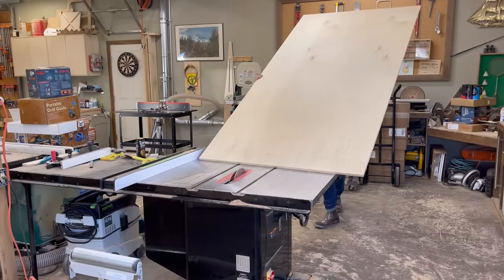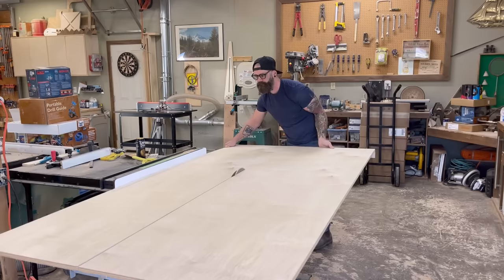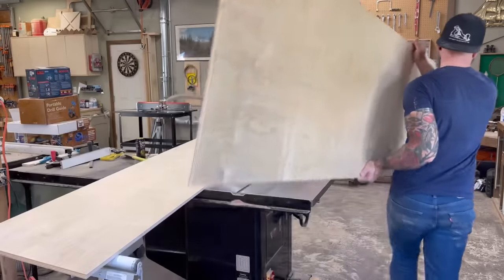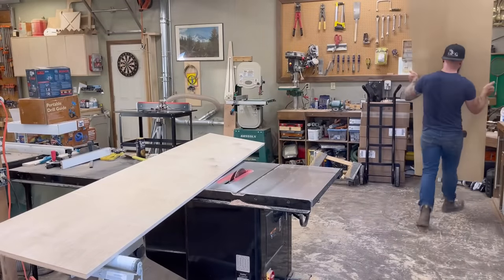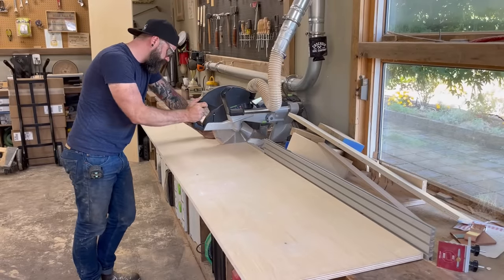I grabbed a sheet of three-quarter inch birch ply and I started ripping it down to the correct size over on the table saw. I figure I can do this entire build out of one sheet of three-quarter inch birch ply. At least, that's my plan. We'll see how it works out.